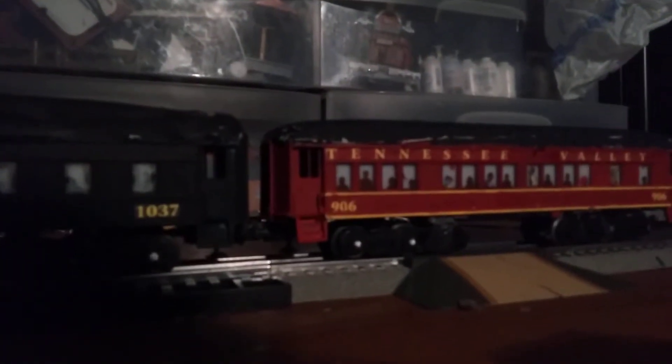I got two new customs that I made: Southern 1037 and TVRM 906.